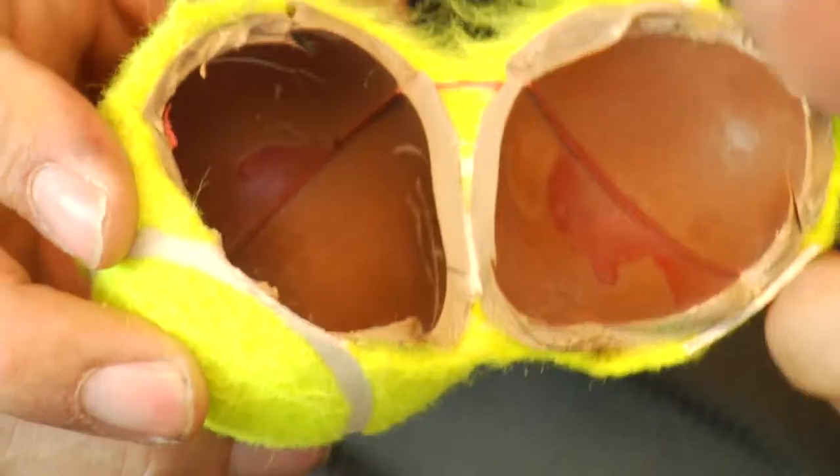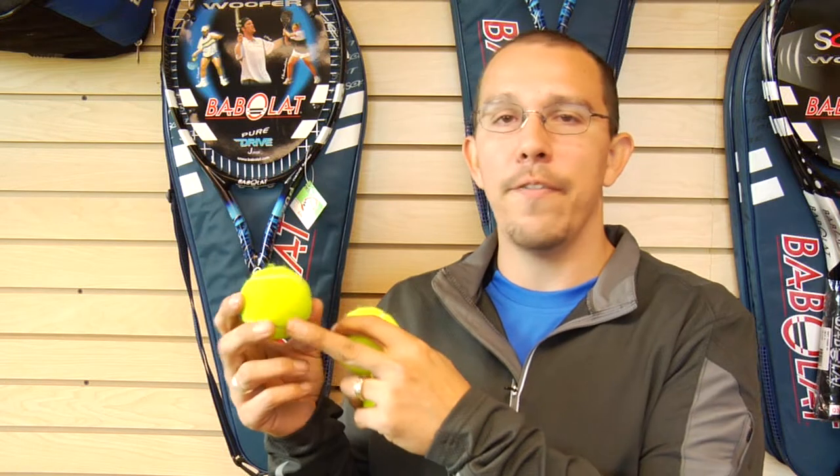The tennis ball is actually a rubber encased pressurized ball with a felt covering. That felt helps to grip the racket strings so that you can modify the type of spin you're putting on the ball.